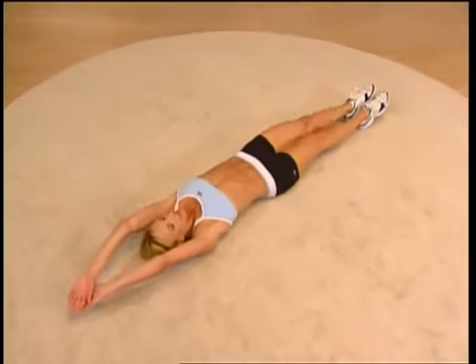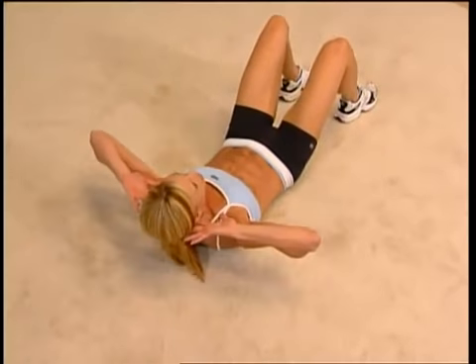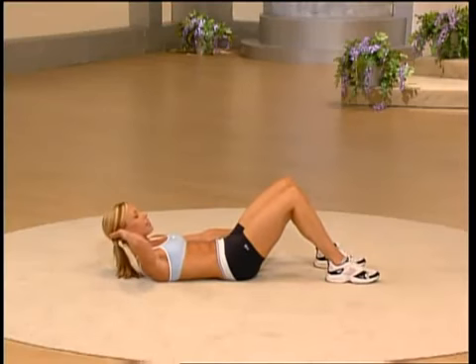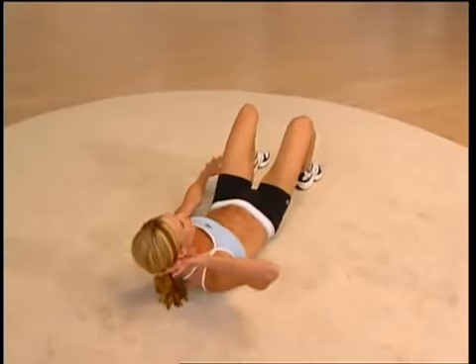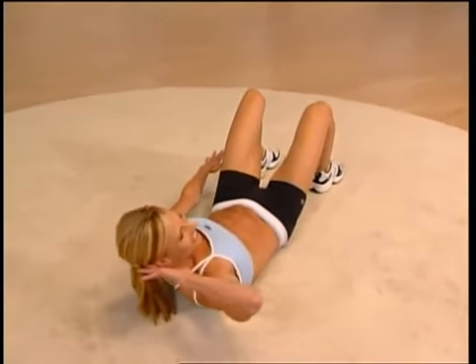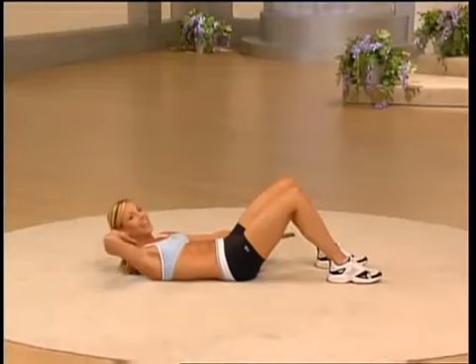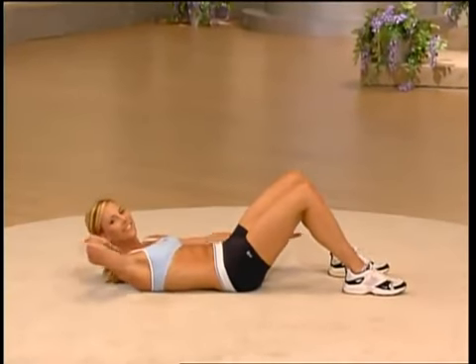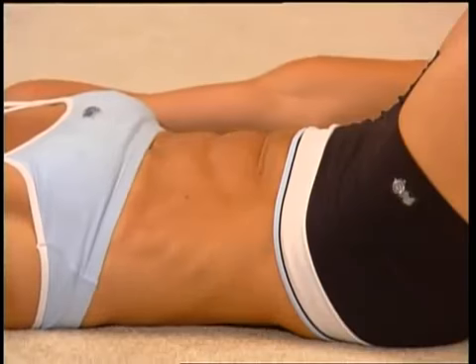Back to the center, bringing your legs back up — we need to work the other side. Hands behind your ears, lift your shoulder blades up. Keep your right hand here and extend your left arm — ready for a count of two to reach for your shoes? Let's do eight of them. Reach — flexing the left side. This is a great exercise to really bring that waistline in. Four more here, you're doing great.